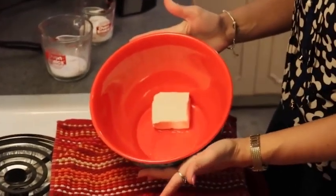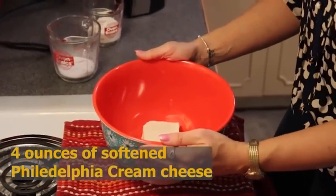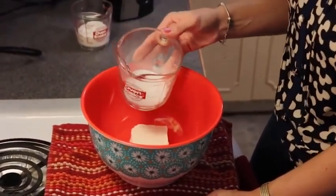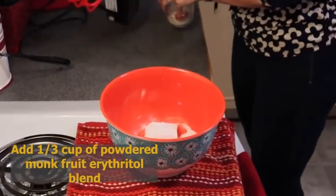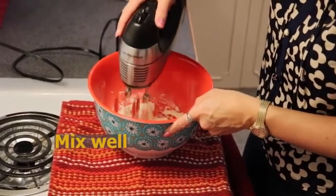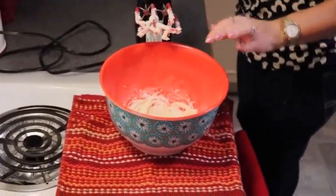For our peanut butter filling, I have softened four ounces of Philadelphia cream cheese in the bottom of a medium-sized bowl. To that I want to add about a third of a cup of sweetener — this is monk fruit erythritol, powdered. We're just going to incorporate that a little bit until the cream cheese is nice and smooth. It really helps to have a softened product.